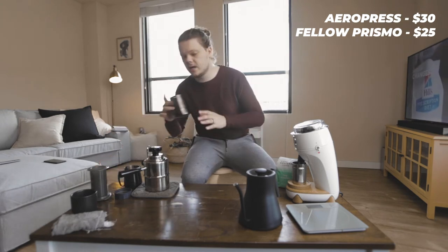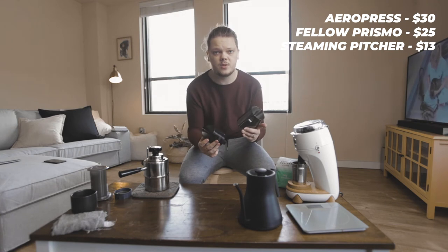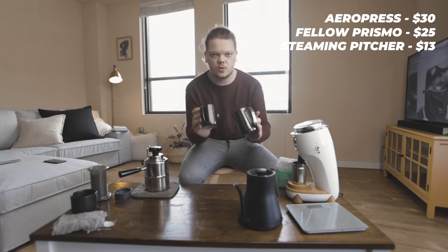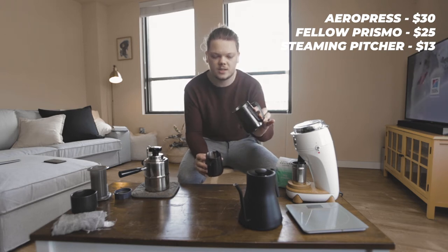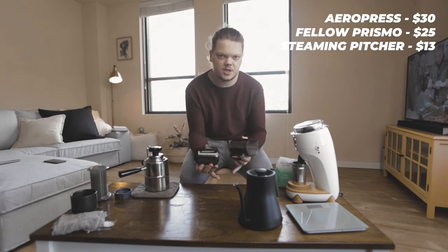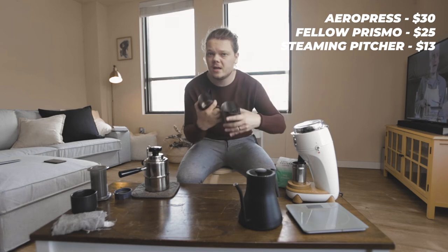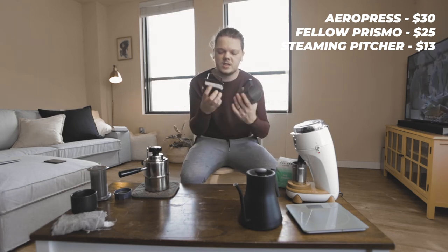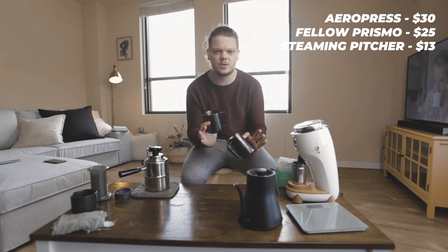Next up, you are going to need a steaming pitcher — actually, probably two steaming pitchers. I'll explain why in a moment. I have two different sizes: a larger one that I'm going to draw the espresso shot into, and then a smaller one, which is just a little easier for pouring latte art for a cappuccino. The price I'll put on screen is for a generic branded steaming pitcher from Amazon. These are actually Barista Hustle steaming pitchers sent to me by Fellow and Barista Hustle about a year ago, but trust me, any old steaming pitcher will do.